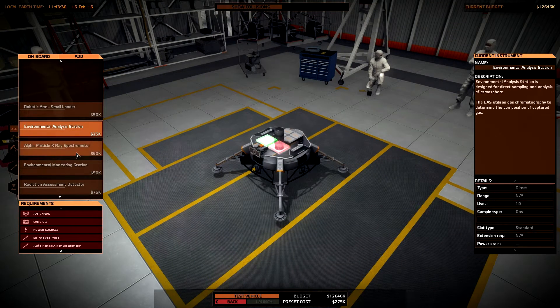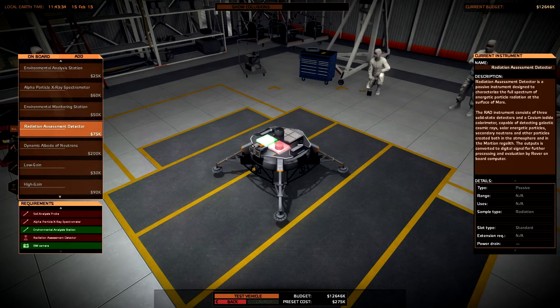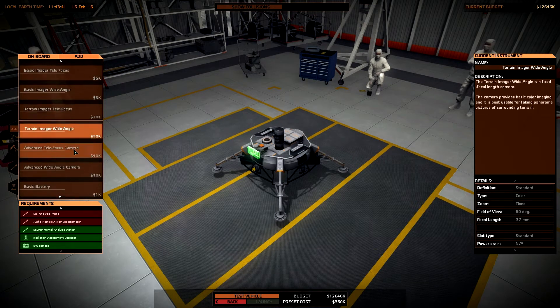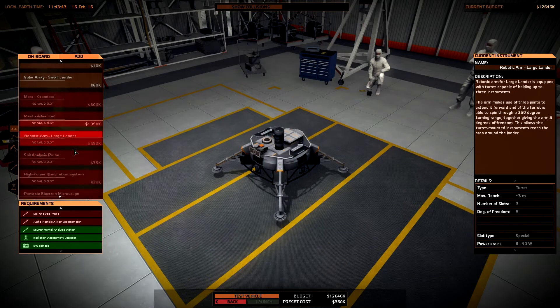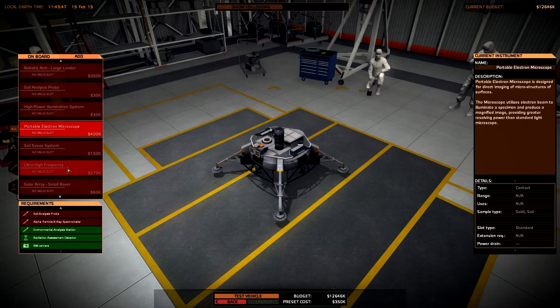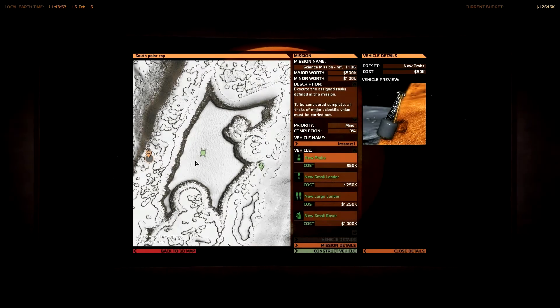The only option would be to launch a new small lander. I need the environmental analyzer station, the radiation assessment detector, and then I need an antenna - ultra-high frequency. No valid slot, ok - I'm still not able to construct a small lander for this mission.